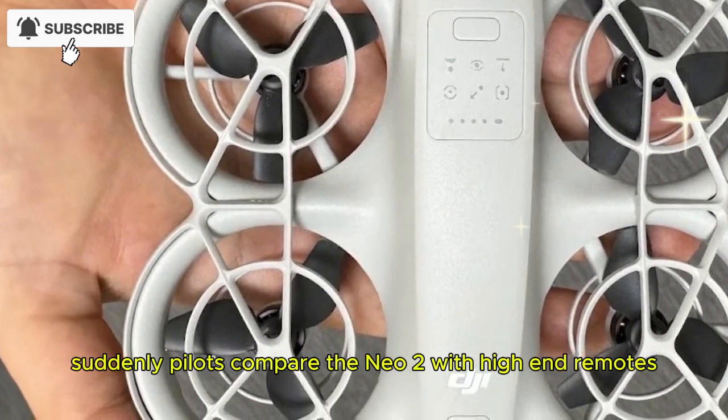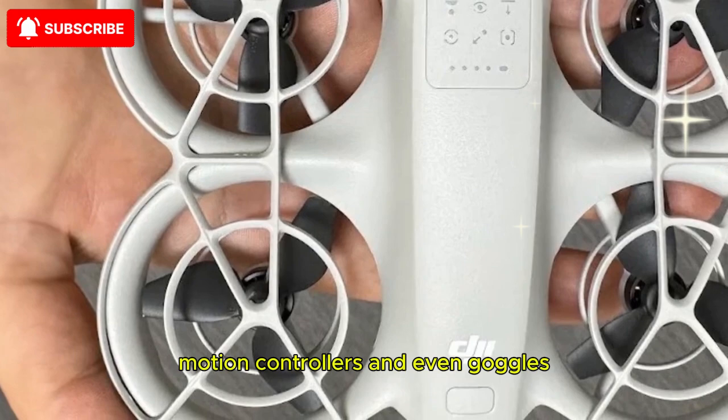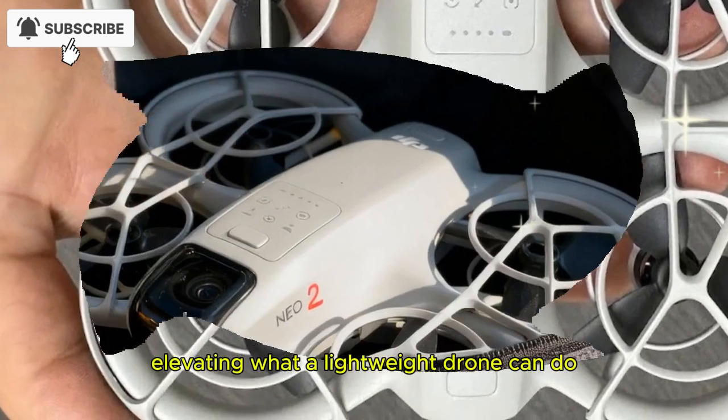Suddenly, pilots can pair the Neo 2 with high-end remotes, motion controllers, and even goggles, elevating what a lightweight drone can do.